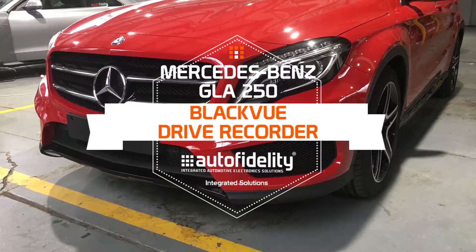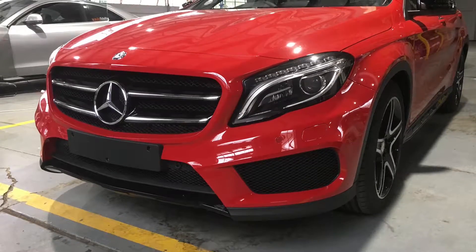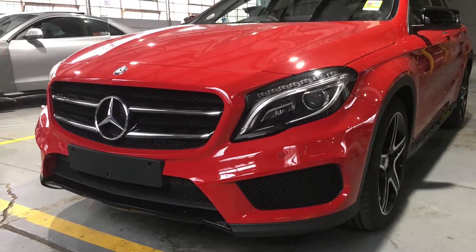Hi, I'm Jared Shelley from Auto Fidelity, and today we're going to have a look at our installation of the Blackview Dual Channel Drive Recorder on this Mercedes-Benz.